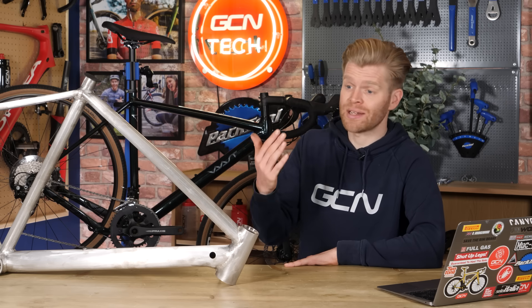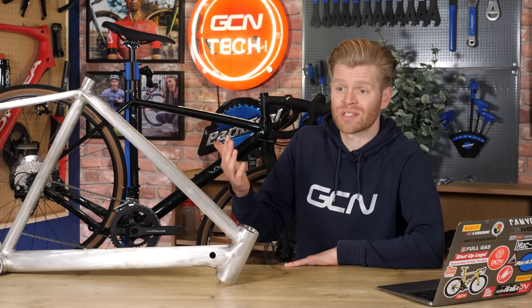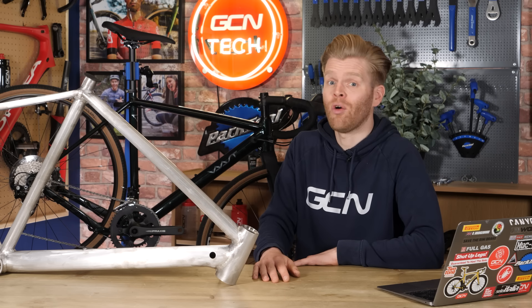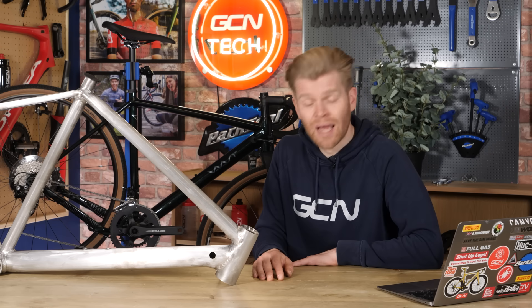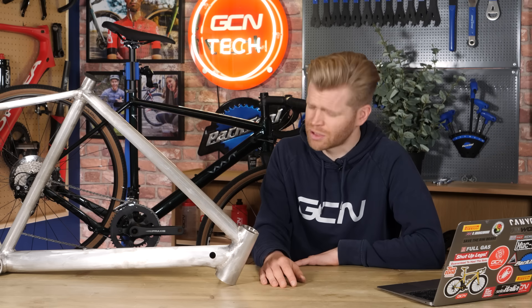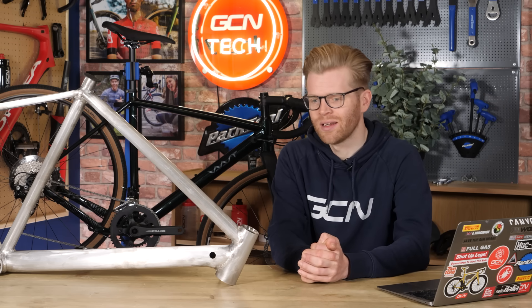Yes, a carbon frame is lighter and stiffer, but with a magnesium frame you're essentially getting 90% of the performance for 50% of the price. The money saved can be spent on whatever you like — though I would suggest perhaps spending it on a ticket to the Global Bike Festival on the 16th of June, happening in Salzbach, which also happens to be a region very high in dolomite, the natural ore that magnesium comes from.